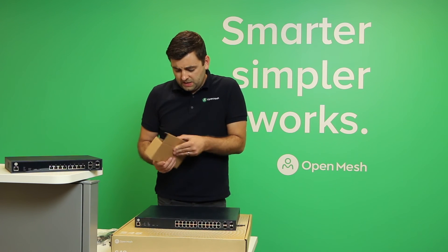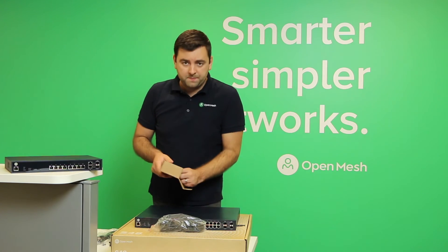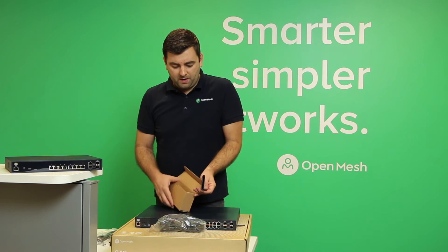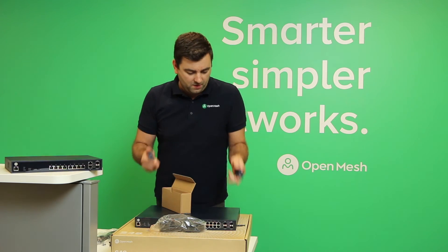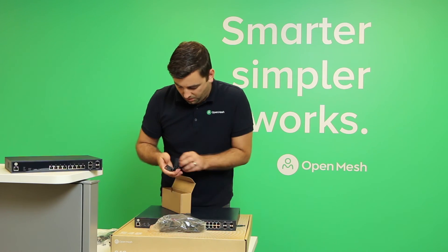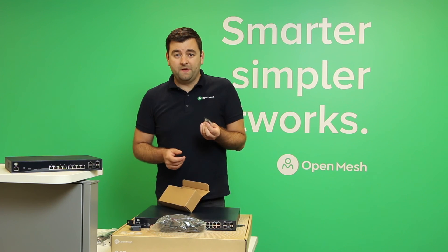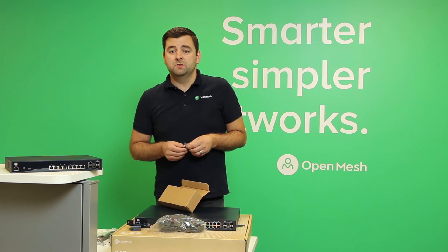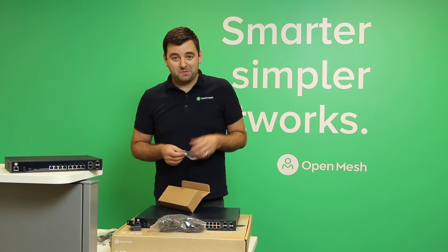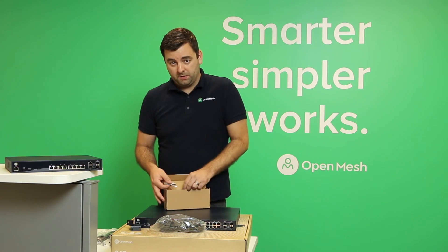In the small box, just the power cord and the rack mount kit — it's the same as the S8. You can mount them to a wall the same way. There are some rubber feet as well. The fan is a little bit louder in this model, so you may not want it right next to you, but the option is there. And the screws for the rack mount as well.